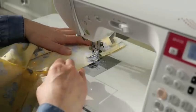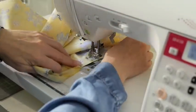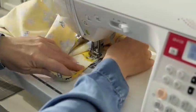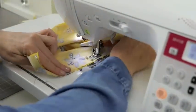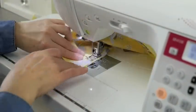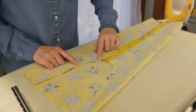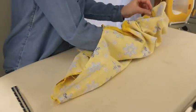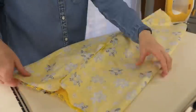Begin sewing by doing a couple of back stitches, then sew with a 5/8-inch seam allowance. As you approach the curves, take your time — lift the presser foot leaving the needle in the down position to pivot the fabric smoothly through the curves. Remember to back tack at the end to reinforce the seam, then stitch over the first layer of stitching.